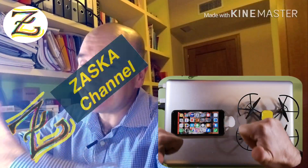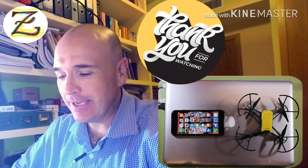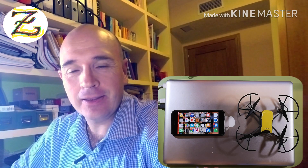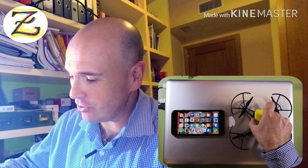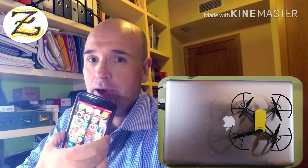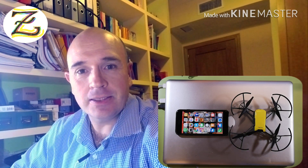Hello guys, welcome back to SASKA channel one more time, thank you for tuning in. Today we're just going to do an upgrade on this Tello drone with my iPhone. Before I did it with an Android and we had issues, so today we're going to see how easy it is to do it on an iPhone.